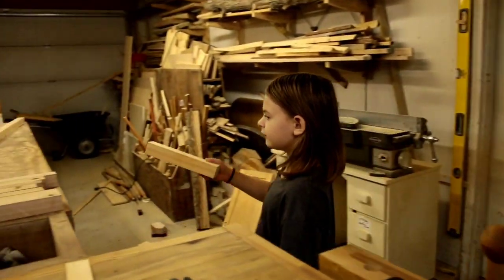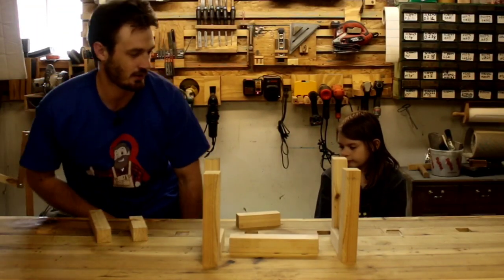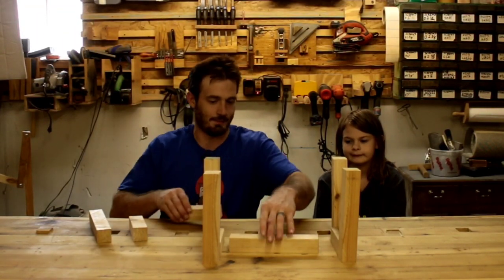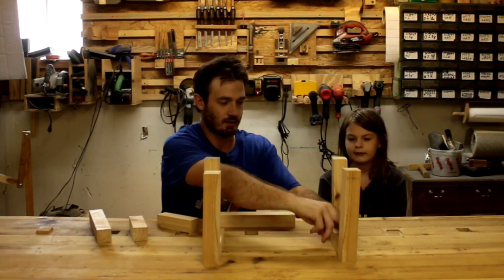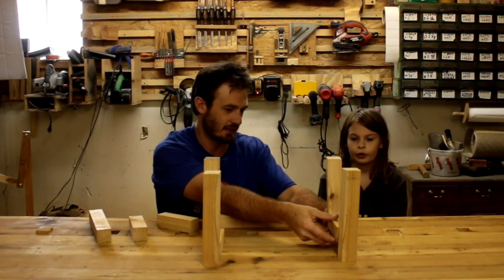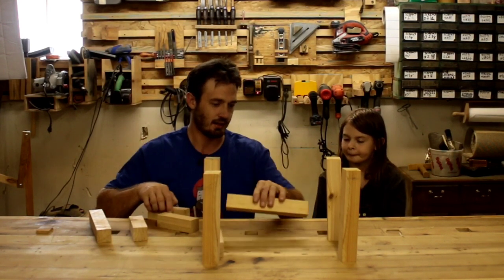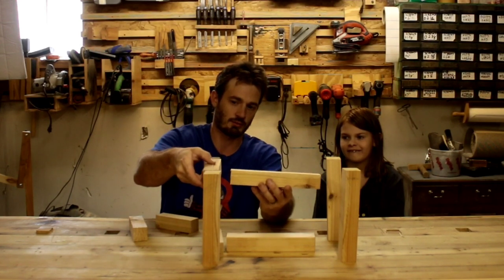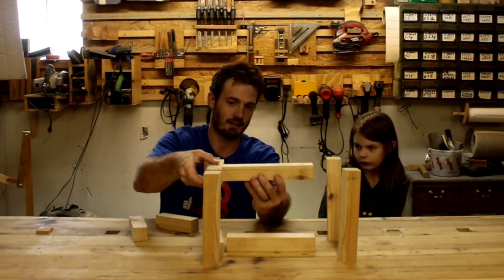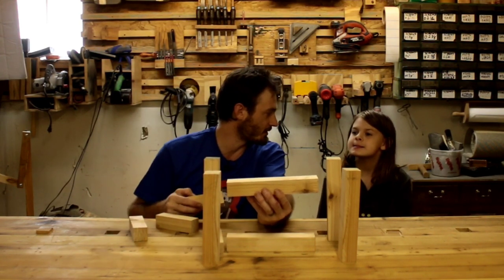So what do you say I help you cut the rest of these and then we'll end the video? So this is what we cut — we have our four legs, and then these little blocks that we're going to cut tenons into, which will sit right here. We have another one for right here, and then we're going to do simple cross braces. We'll put a tenon right flush with the top and that's going to be our table. Then we can cut a top for the table.